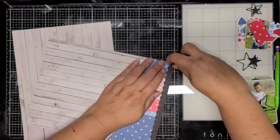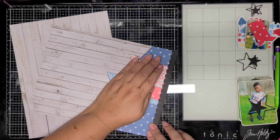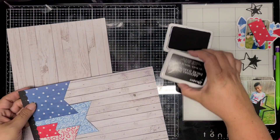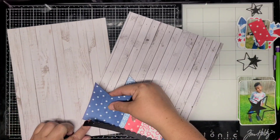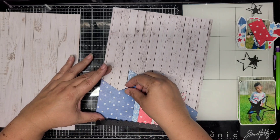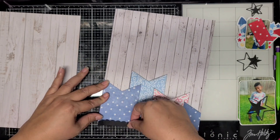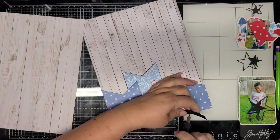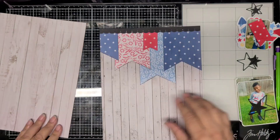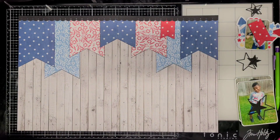The black border you see at the top is just black cardstock I brought in from my stash, and I used a border punch to cut that out. I did that across the top of both layouts. I believe I used three of the pattern papers - one of them is the same on the other side - so three different ones.